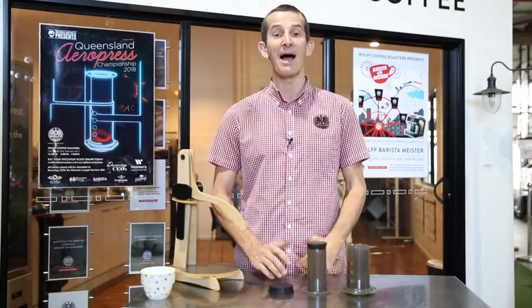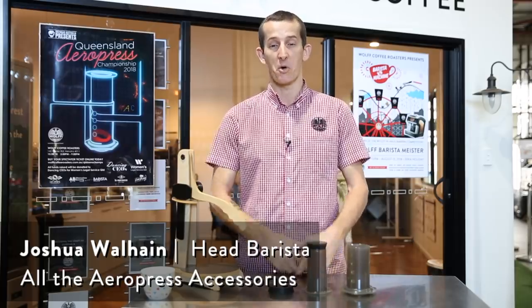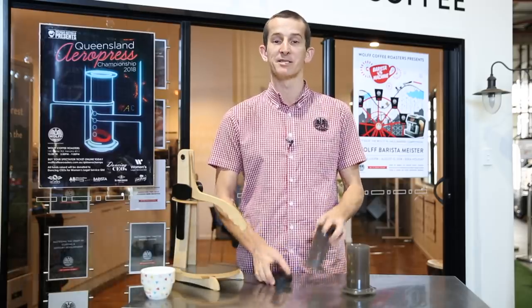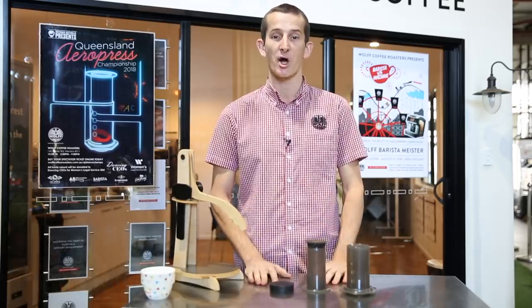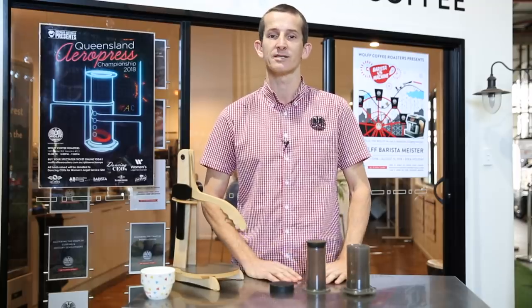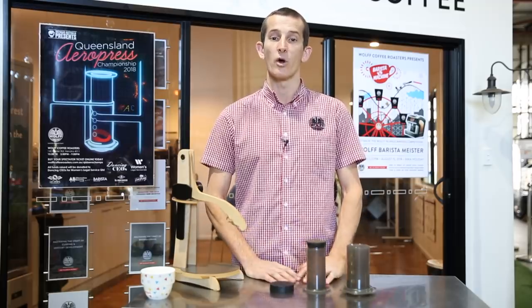Hi everybody and welcome back to another weekly Wolflog. My name is Joshua and today we're going to be taking you through pretty much all things aftermarket Aeropress. The humble Aeropress has been around on the market for quite a long time, and now you're going to be able to purchase other items that will go to enhance what you're already brewing.